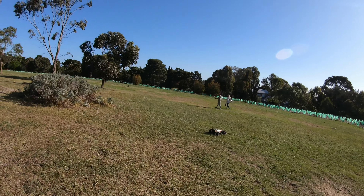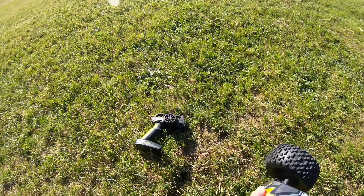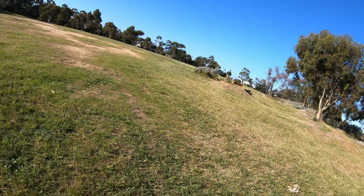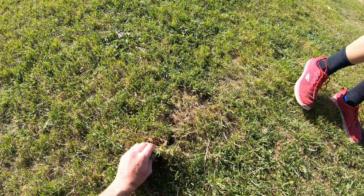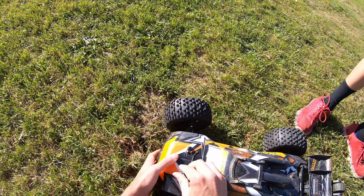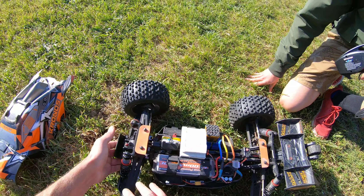That was a dead stop - where's the dent in the ground? Right there! Check this out, that's pretty crazy. Well the car itself is fine - I think the battery just unplugged, it's not turned on. Yeah look at that, there you go. Yep, all good.